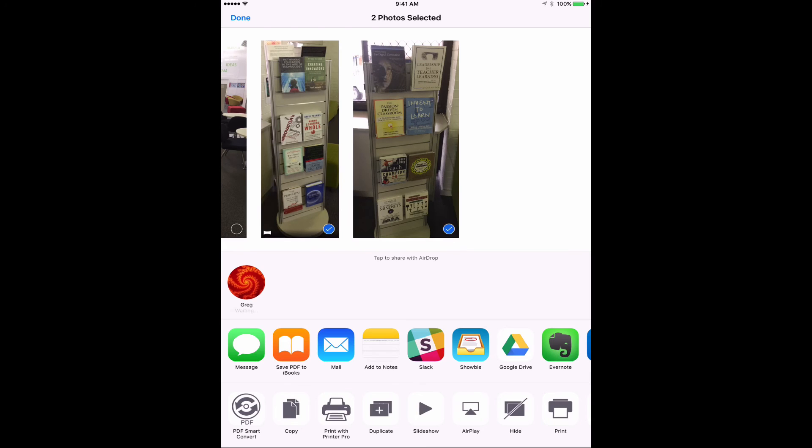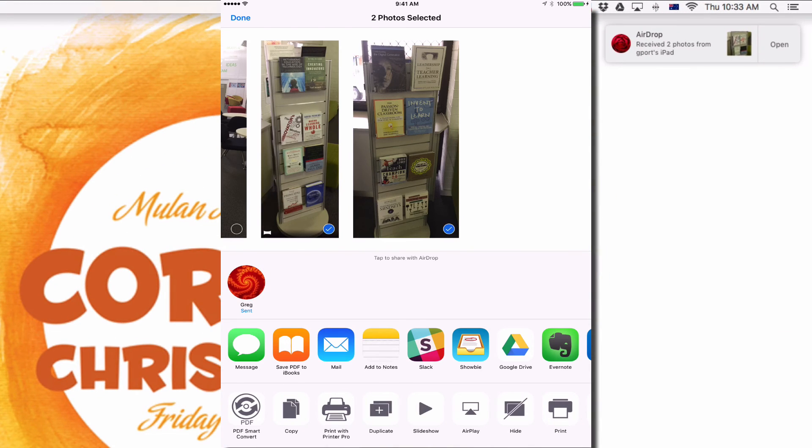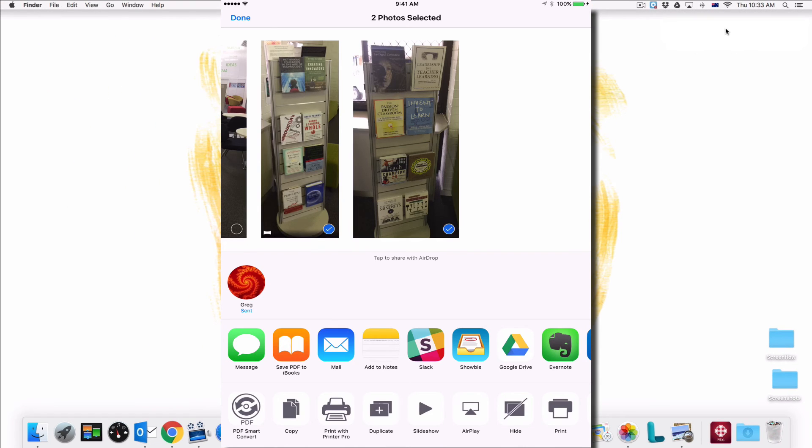So I just select that, and if you look at the iMac screen, I've got a message that AirDrop received two photos and they go to my Downloads folder. Now I've got the photos on my iMac and I can work with them from there. So incredibly helpful — the ability to crop a photo within the camera app on your iPad and then send it straight to your laptop.